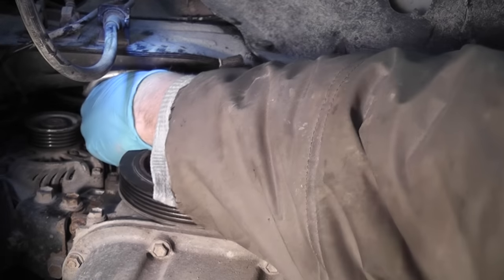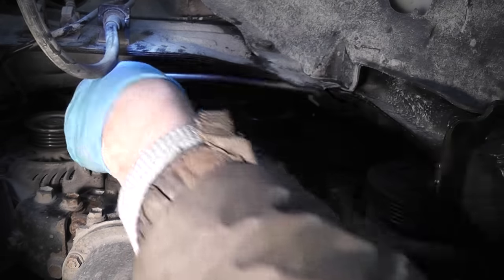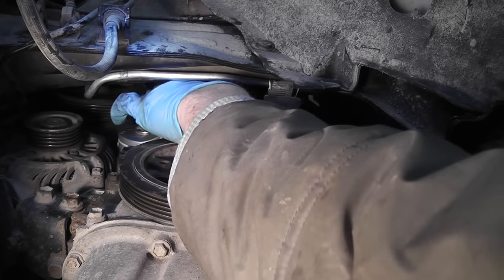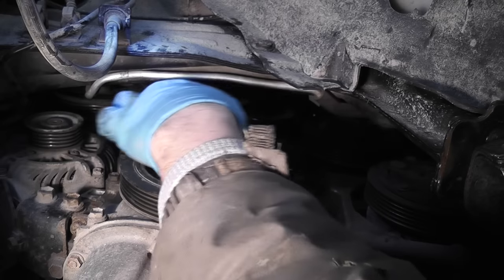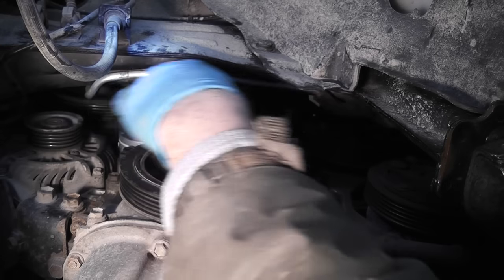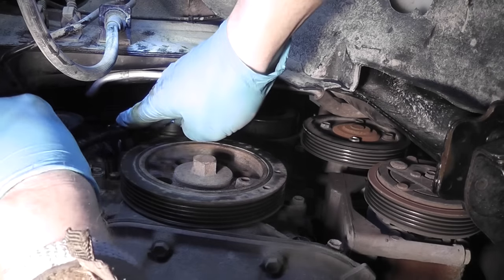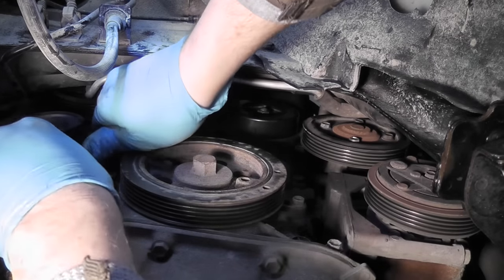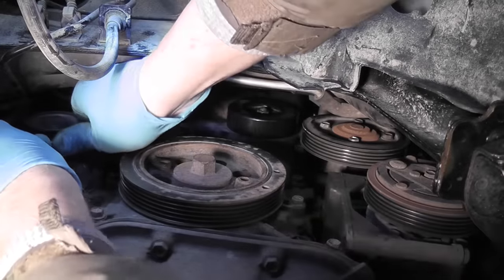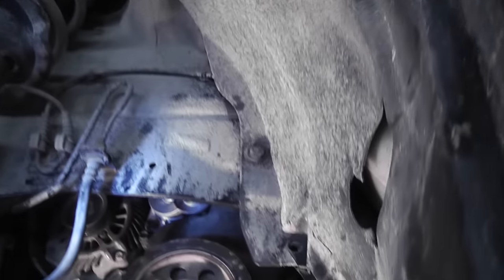And now the top bolt. In a video everything seems more simple and quick because I've shortened everything, but in reality it takes a lot more time to perform this repair. I hope this video will help you guys see what you're getting into. I'm going to tighten all the bolts nice and snug. The tensioner is back in place.